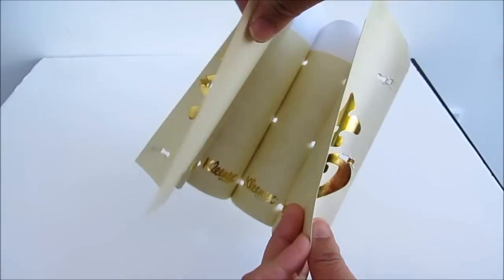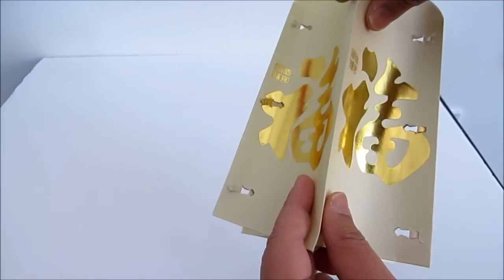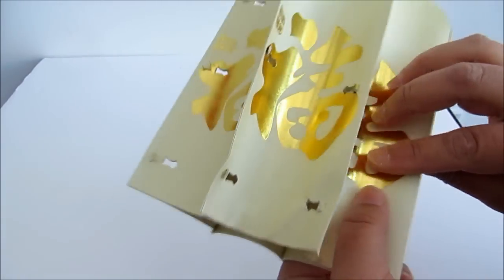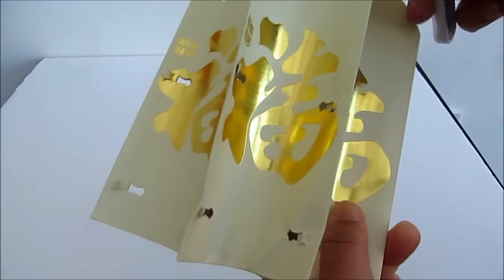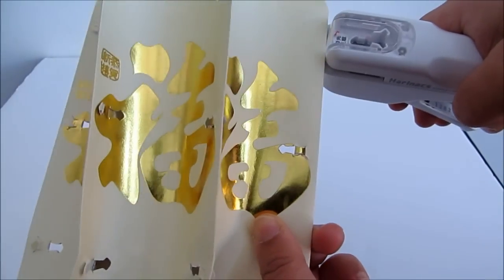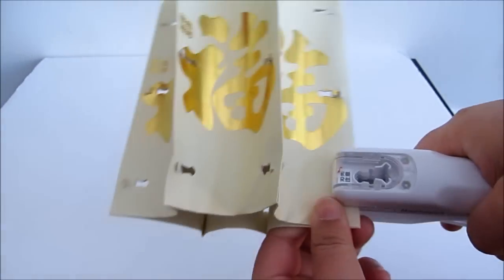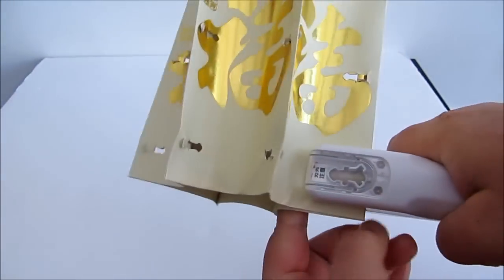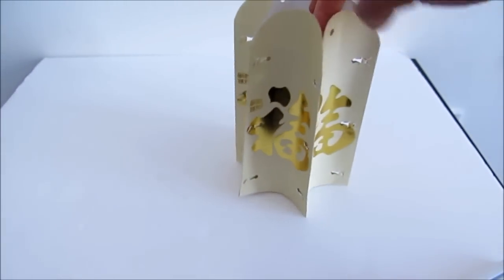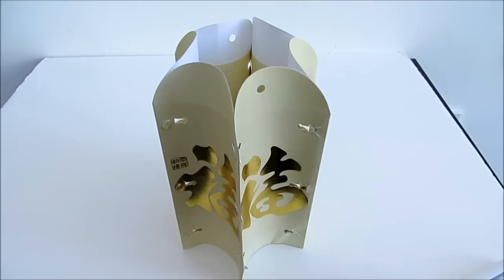So now once you've stapled everything, this is the last bit where you join both ends together like this. Okay and then you start stapling it. So there you go — that's how the lantern looks, and now I'm going to decorate it with the string and some flowers.